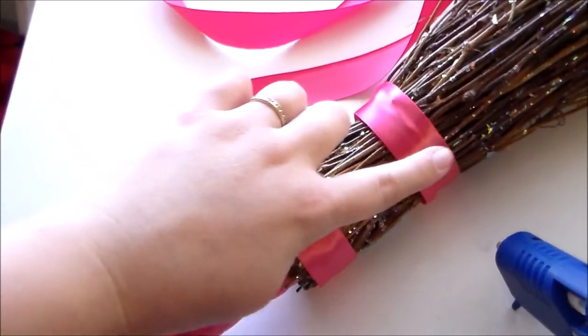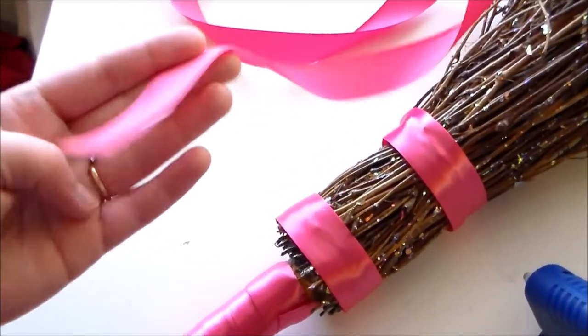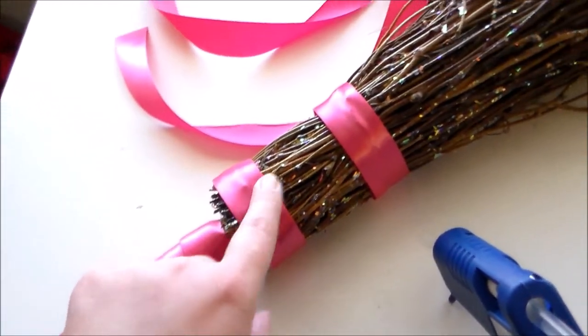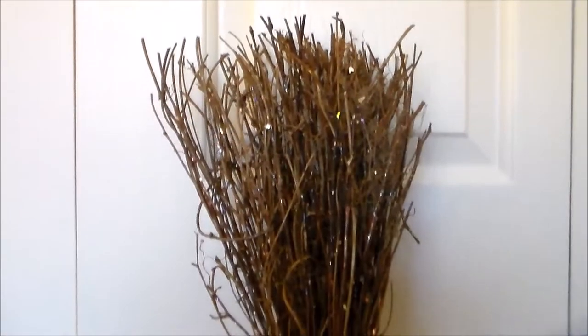To cover up the twine pieces, I took some pink satin ribbon and hot glued it around the broom. And with that, Barbie's broom is finished.